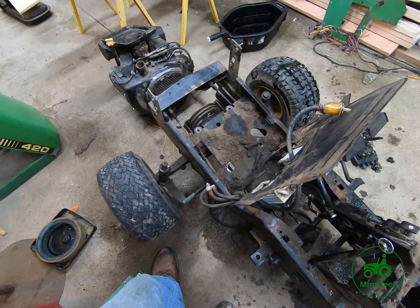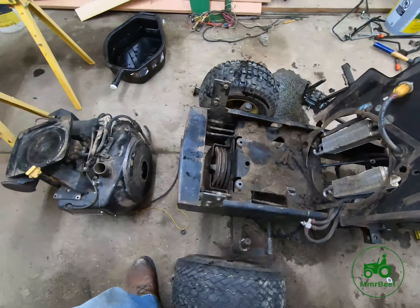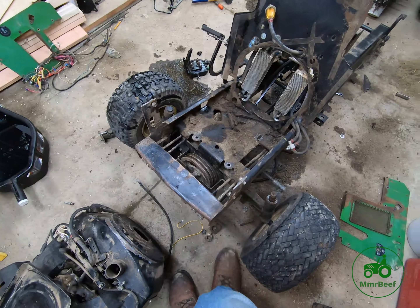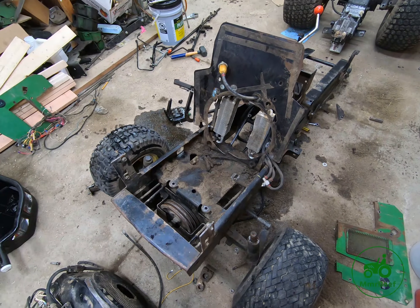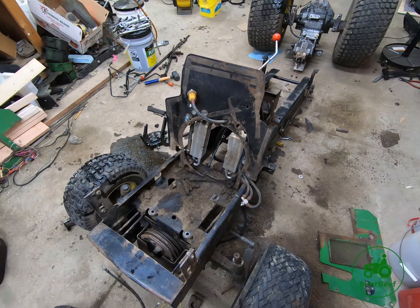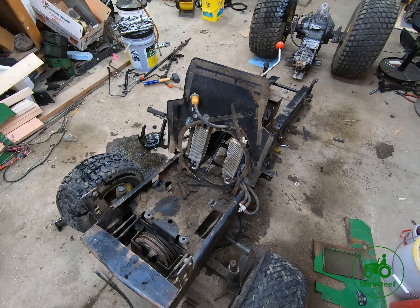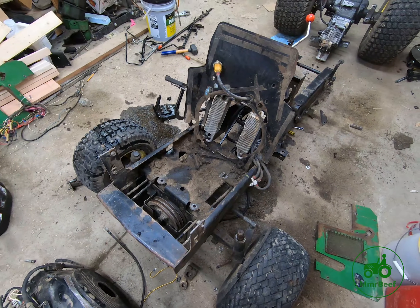I really like when guys on Facebook say 'I'll just part it out if I can't fix it' — that's a terrible idea. Been there, done that, got the t-shirt. Anyway, I'm going to clean up this mess in the shop and call it a night. That's the end of this video — onward and upward to bigger and better things.